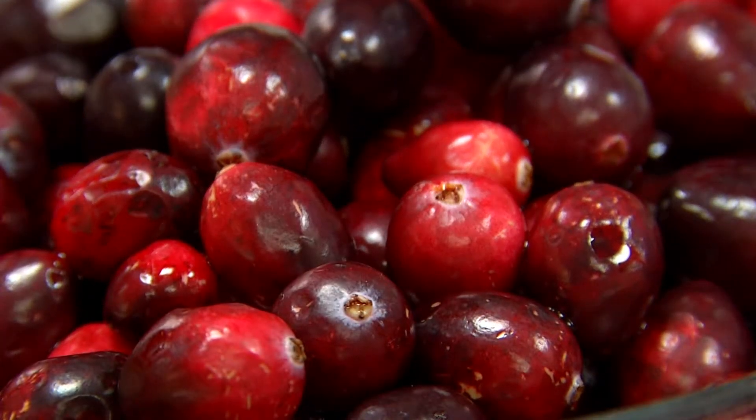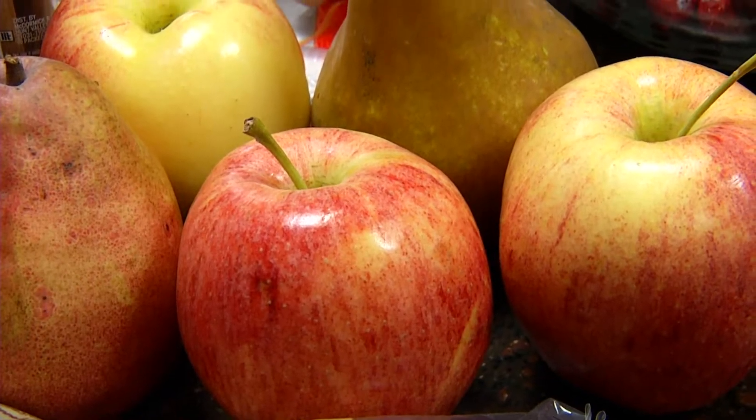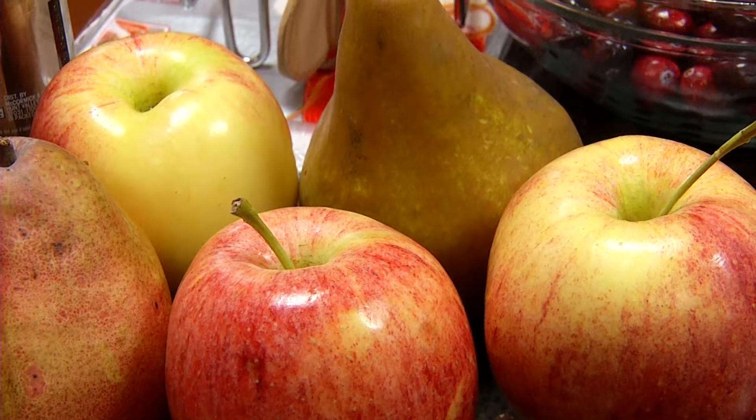We like the idea of a fresh main cranberry relish because you really are getting all of those nutritional benefits of cranberries. They're in season around this time of year — they're a great pick. So this is a five-ingredient relish that you can build on and add other things to depending on your taste preferences.